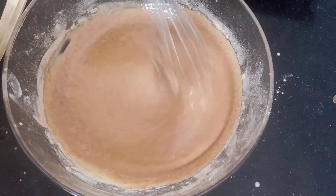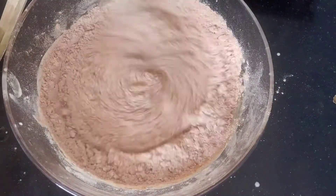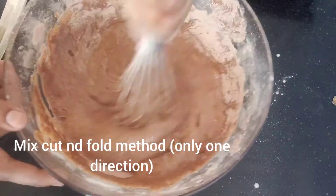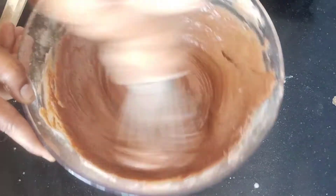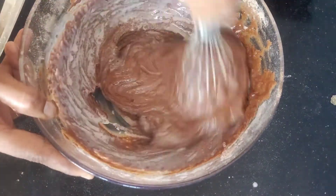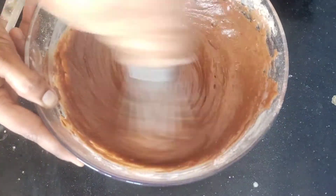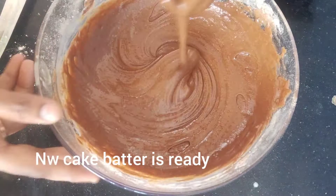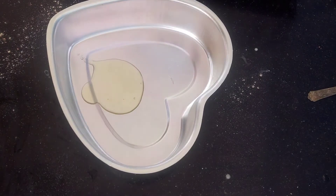We need to mix the cake in one direction. We need to mix the cake a little bit. Add the cake batter and add the texture to the water, add the cake to the heat.